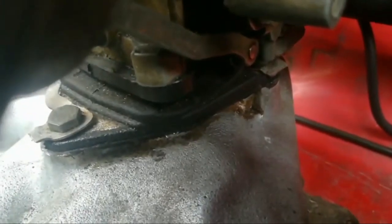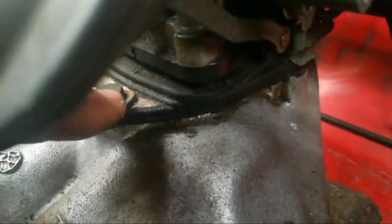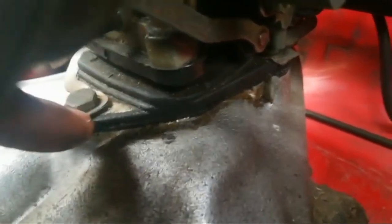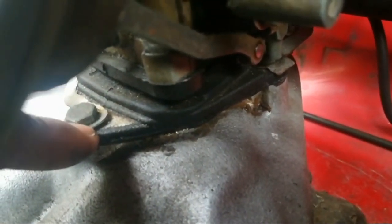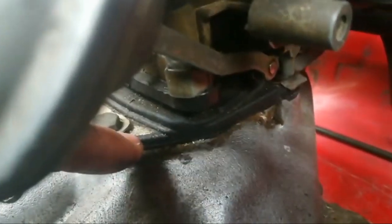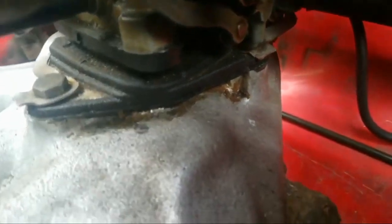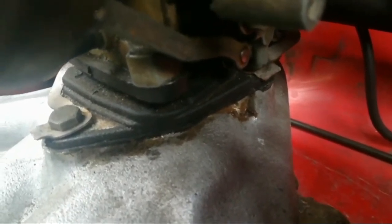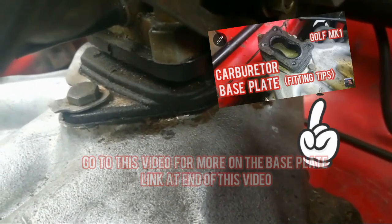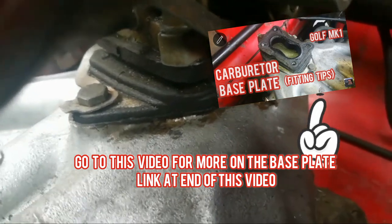I can't omit speaking about the base plate of the carburetor — the part here that the carburetor sits on. If that is not sealed up properly or there's a tear, you will have idling issues, performance issues, and so on. My advice is to fit it correctly using a petrol and oil resistant sealer. For that I would use Victor Ryan's sealer — that's the one I know has no problems breaking down due to oil or petrol.